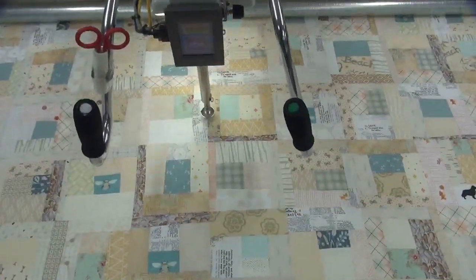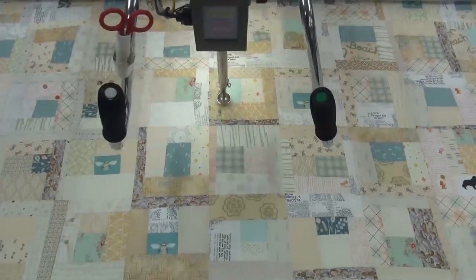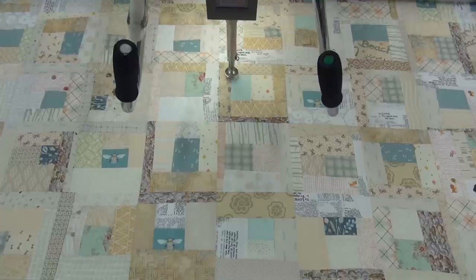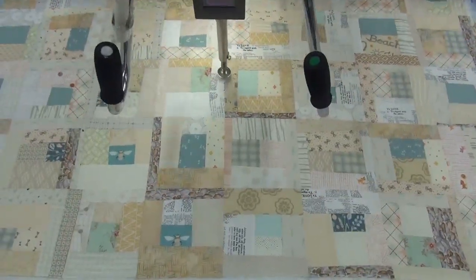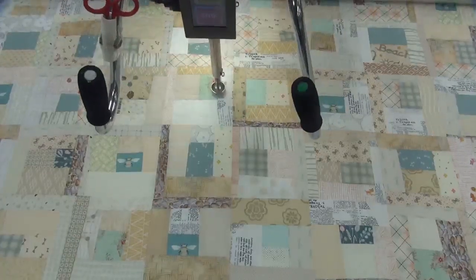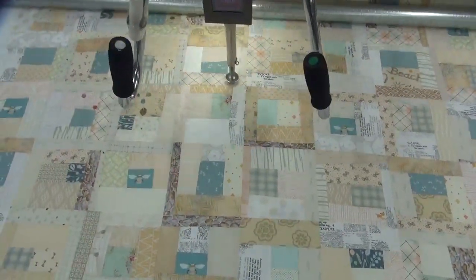Good evening quilters, this is Jim with Northwest Quilting. On this quilt I'm stitching using a pattern called meander and the thread color is pearl white. It's a little bit difficult to see the pattern because this thread blends so very well with the quilt top.